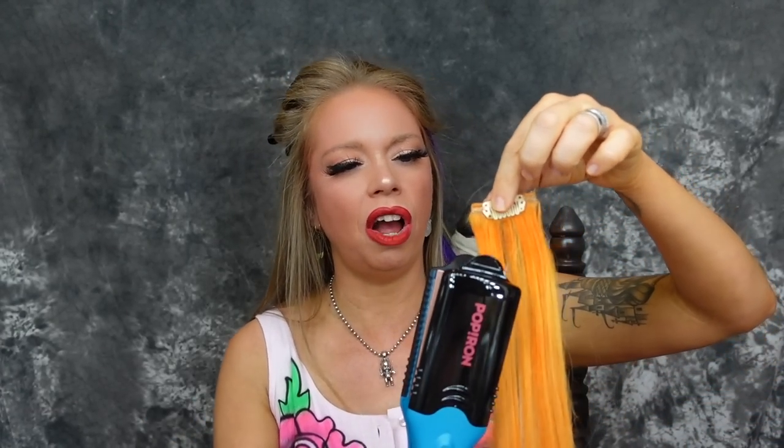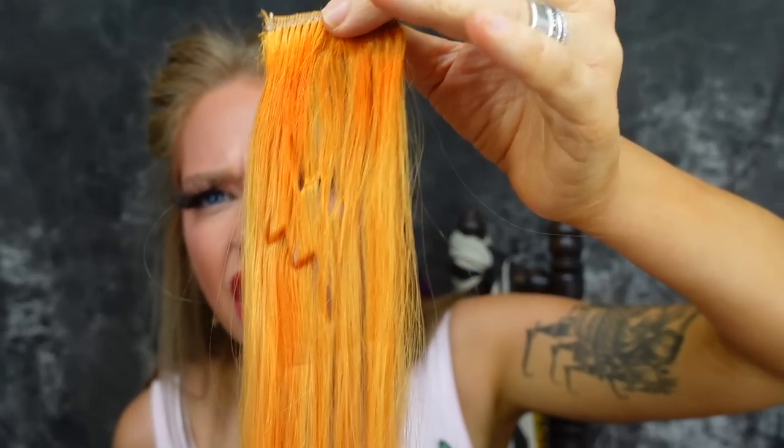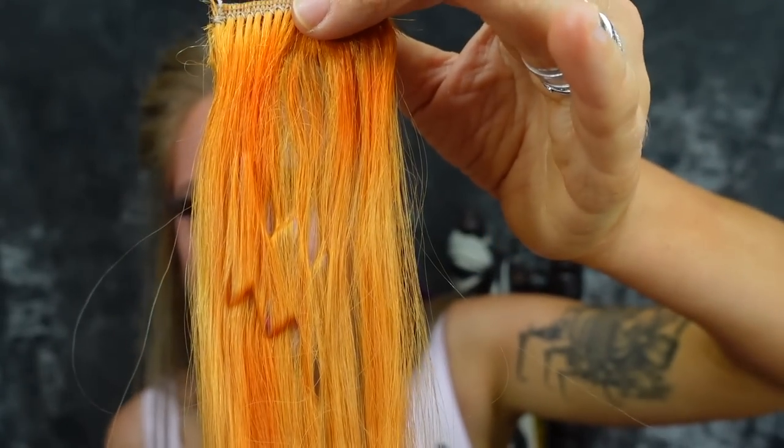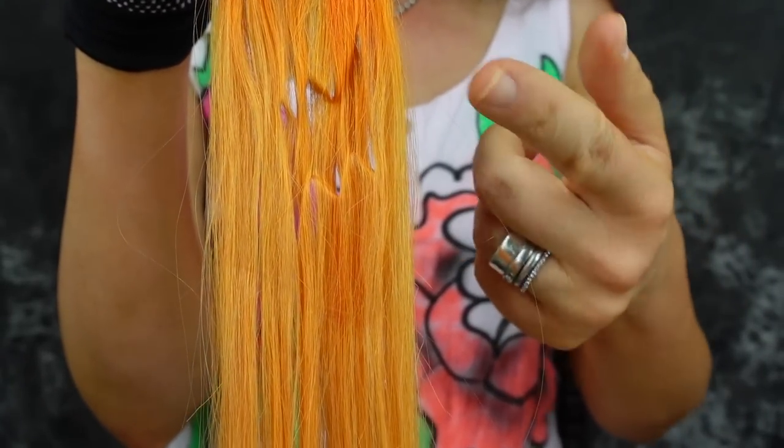I feel like this would be super fun to do on extensions so you can see the design you're stamping in without damaging your own hair. One, two, three, four, five. It's smoking! What is that? Can you guys see? Oh! Oh, I can see that. Look at the back — it clearly looks like a lightning bolt there too. When I look at it on the camera, I'm like, wow, lightning bolt. When I look at it with the naked eye, I swear it looks like literally nothing. It's an optical illusion.